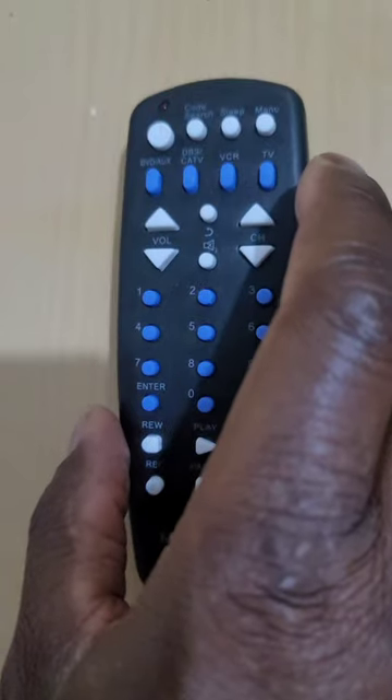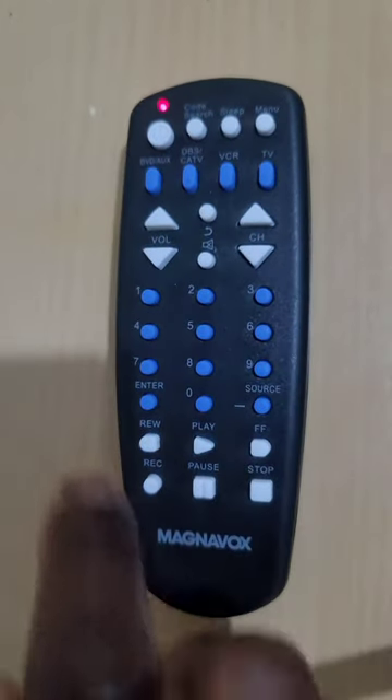If you wish to use the directions button — such as right, left, up, or down — you must press the menu button twice to activate this function. Once you do that, the red indicator light will start blinking.